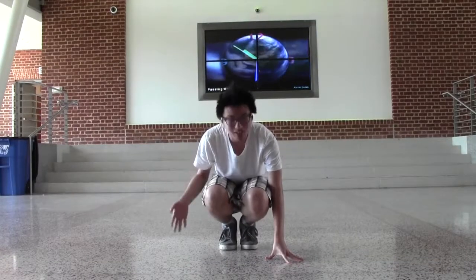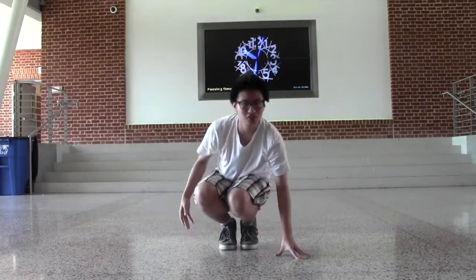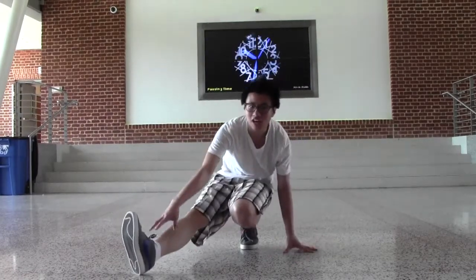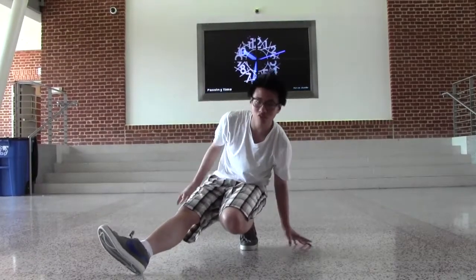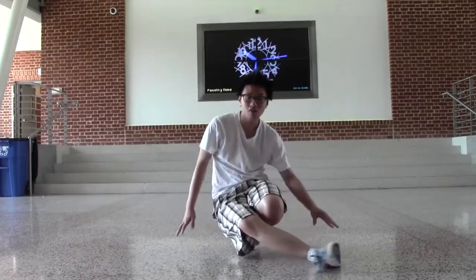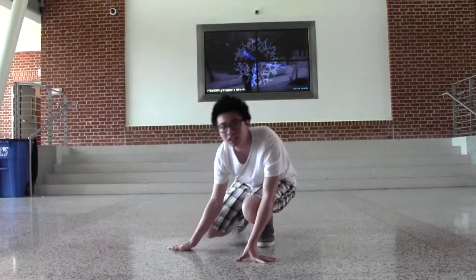Step 2: get it in this position. Step 3: extend your leg all the way down. Step 4: you're going to want to rotate your leg around you while you're on top of it, carry the weight over and then your leg in. Here's how it looks like.